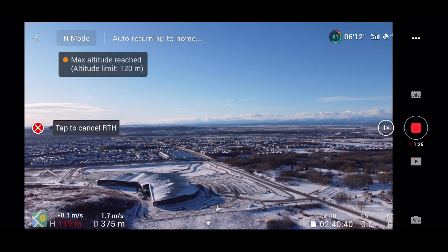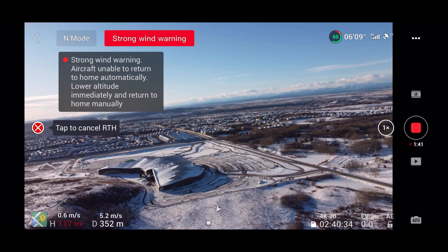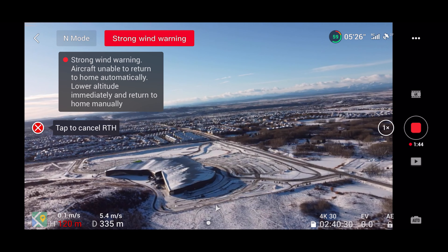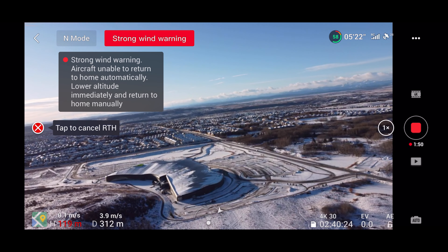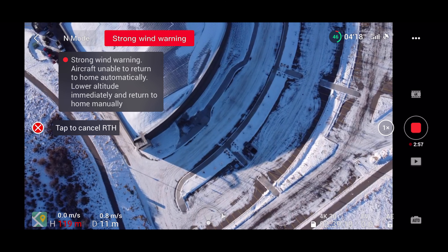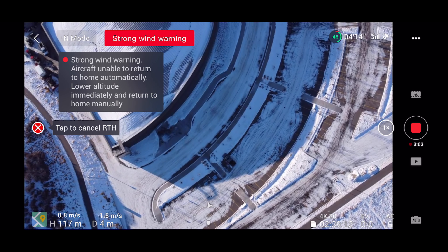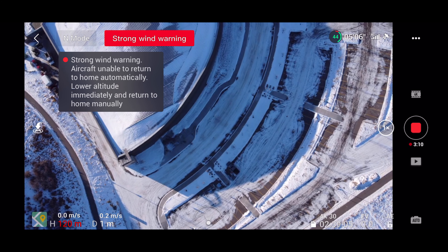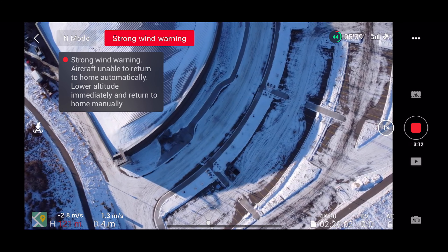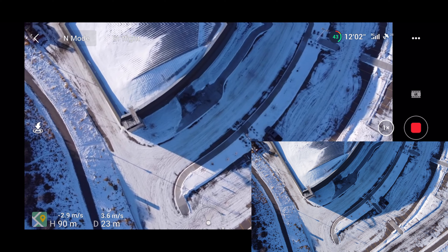For my second flight, I changed the battery and flew out for about 2 kilometers at 120 meters altitude, until I could see about 10 minutes of flight time left on the battery. I did get to test the return-to-home function, but about 400 meters away from the home position — where the drone took off — the winds picked up and the app started prompting a warning, but it did not stop the drone mid-air. The Mini 2 flew all the way back to where it took off from and just hovered at 120 meters altitude.